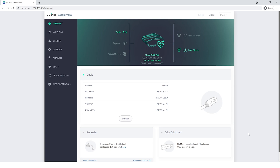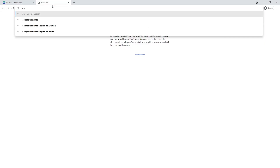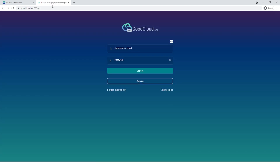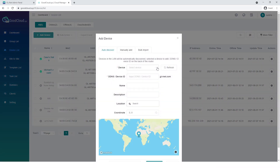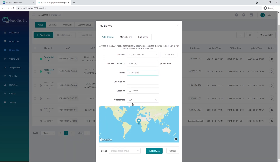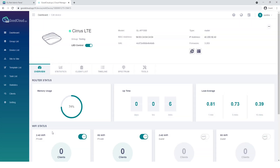You can also manage your devices on GoodCloud, our remote device management platform that lets you configure your network devices. First, access the admin panel of Cirrus, go to the application tab, click on Remote Access, and click on Enable GoodCloud. Make sure you copy the device ID. Go to www.goodcloud.xyz, create an account and log in. To add a new device, go to Device List and click Add Device. Select GLAP1300LTE in the Auto Discover tab. If your Cirrus is not on the list, go to the Manually Add tab and enter the required information printed on the label of Cirrus. Select a group that you want to include this device and click Add Device. If the device is in a group, you can manage all devices in the group in a batch.